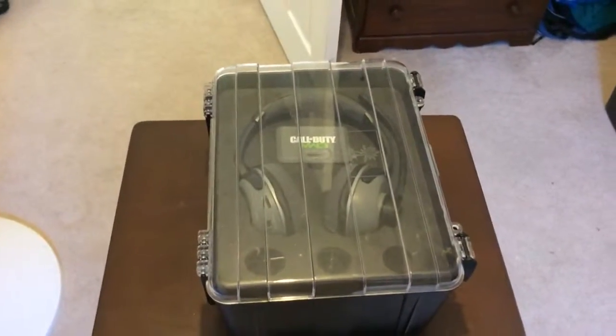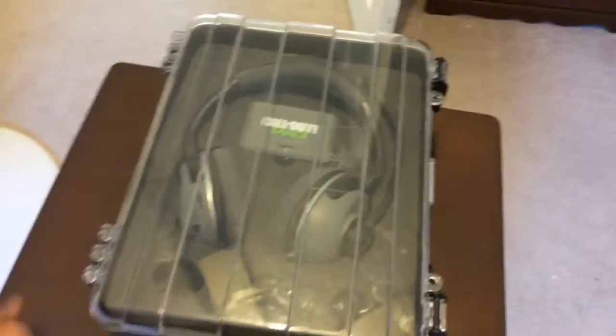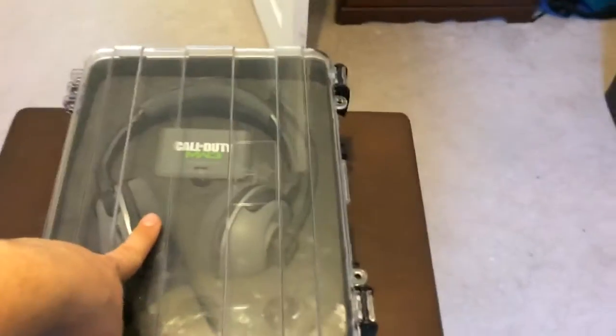Hey, what's up YouTube, ZachisFunny here and Tech Gaming Network, and this is a video I should have done a long time ago — this is an unboxing and review of the Call of Duty MW3 Bravo Turtle Beaches.